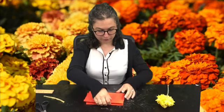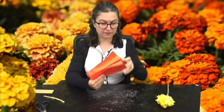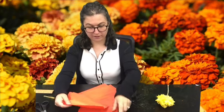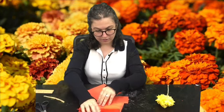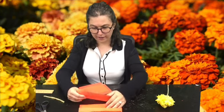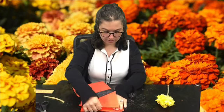So the first thing you're going to do is take your six pieces of tissue paper that should be approximately the same size, and you're going to lay them out on top of each other. Try to make it as evenly as possible. It's okay that they're not all the exact same size. Pile them on top of each other like this.